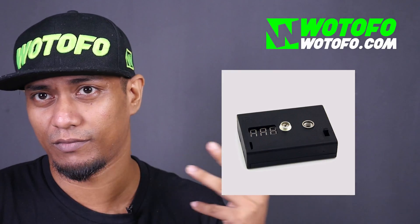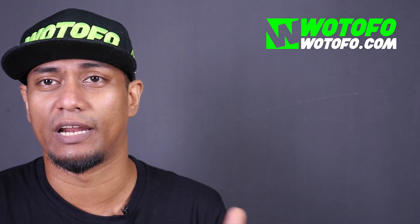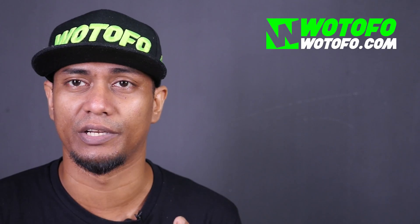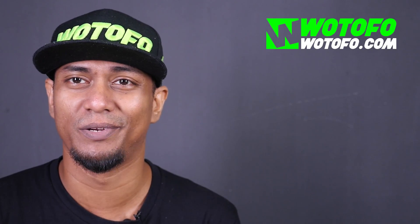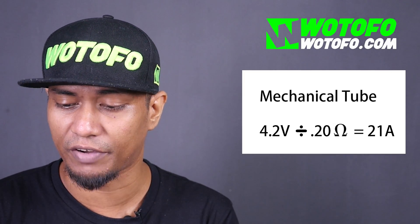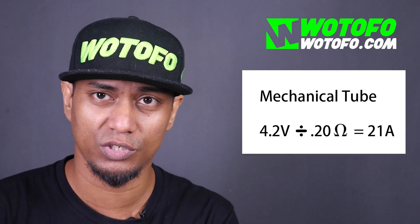The resistance is determined by how you build your coils. To get the resistance, you check with an Ohm reader, or if you don't have one you can use a regulated mod and check the Ohms — it has the Omega symbol on the screen. The Ohm reader just reads your resistance and gives you a point-something reading. So 4.2 is the voltage — for example, let's use 0.20 ohms.